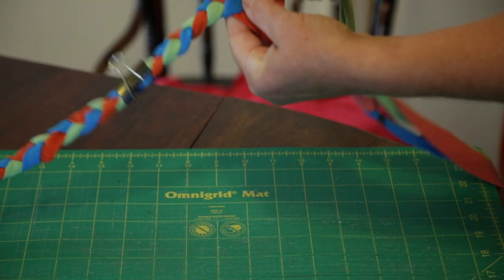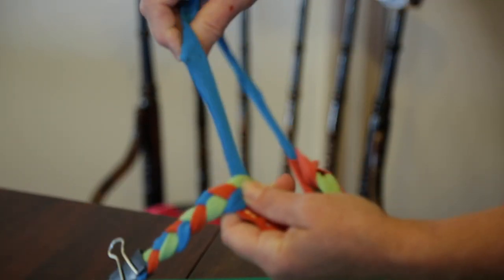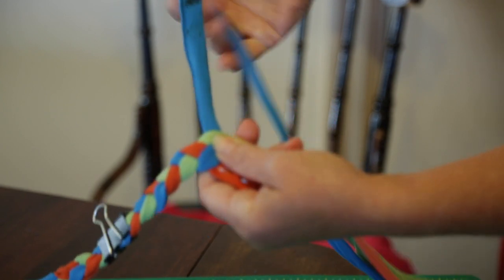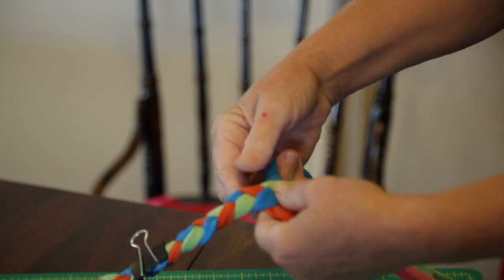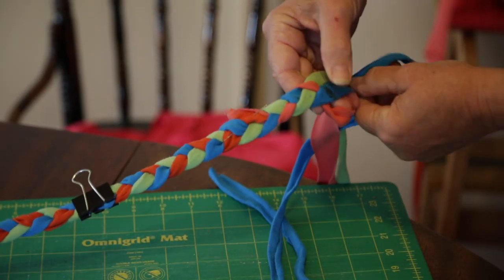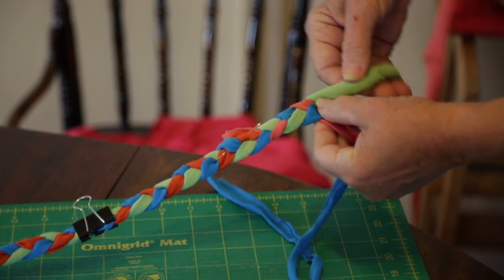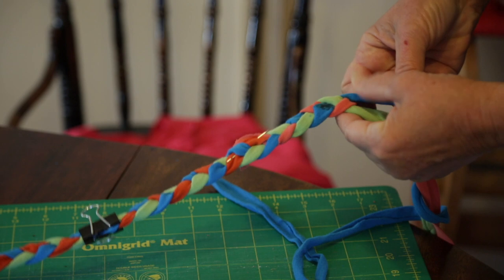So I'm getting tangled up here. What I've discovered is that if you keep one of the colors short, you can pull it through and then the other two automatically come apart. You just keep going until you reach the end of one of your colors, and that's a good place to stop.